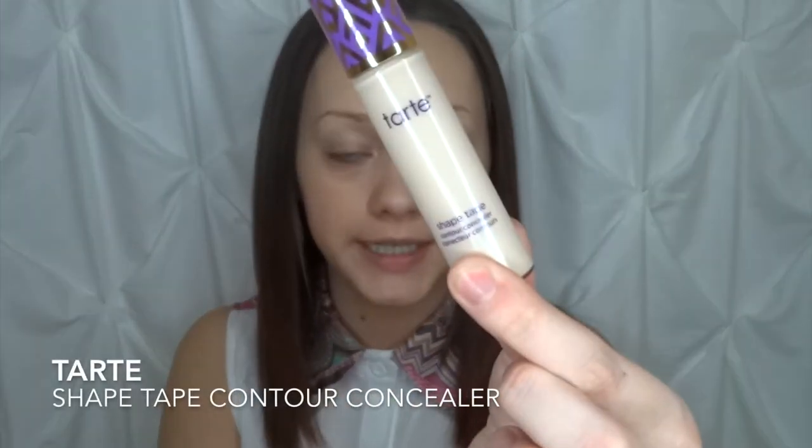Now that we have that buffed into the skin, I'm going to go in with some concealer. I'm going to be using the Tarte Shape Tape Contour Concealer in the shade Neutral Fair. I've been hearing a lot of people raving about this — Jaclyn and Kevin and Manny and basically everyone — so I went ahead and picked up my own. You guys, it's amazing. It does not crease at all, and it's been a while since I found a concealer that doesn't crease on me. I'm just in love with it — it's going to be my new go-to and probably my holy grail.